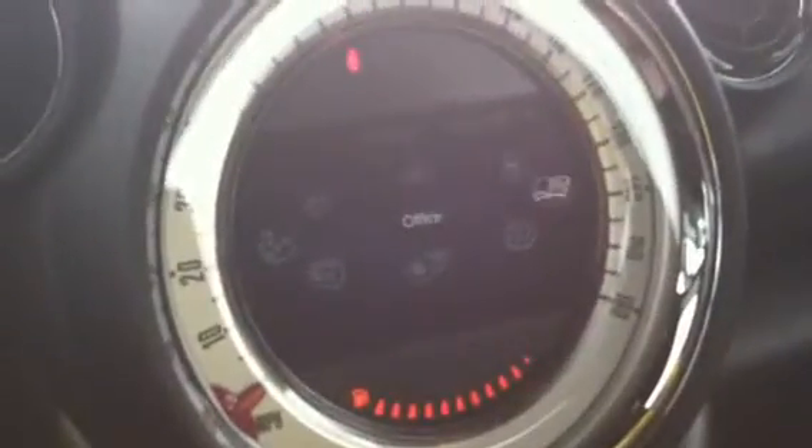Garage Home Link and Compass with Auto-Dimming Mirror. Sunroof controls and light controls. Bluetooth speaker and vanity mirror with illumination. We'll go ahead and shut it down to conserve gas, but I'll just show you some of the Mini system first.